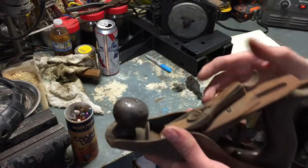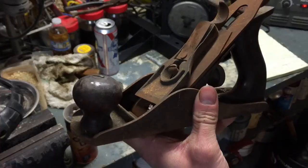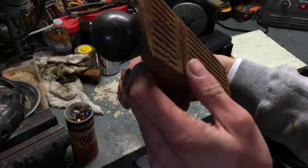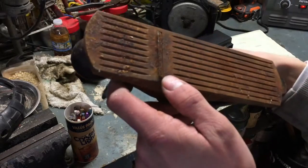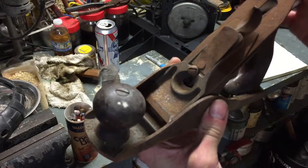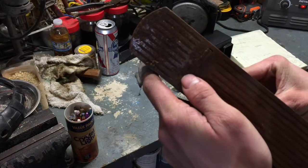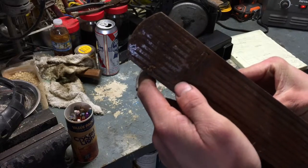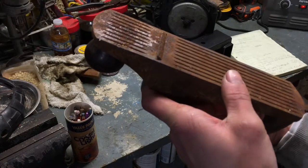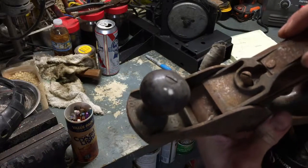I have this Bailey number three hand planer — it's in poor condition. When I got it the blade was sticking out way far and it's all rusted and rusted shut. What I'm going to do first is tear it all apart, clean it up with steel wool and gasoline, take the blade out, see the condition of the tip, resurface it on some glass and sandpaper, and run through the grits so I can get a nice edge on there again and restore this Stanley Bailey.